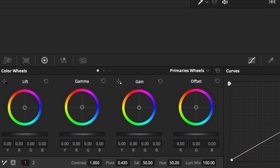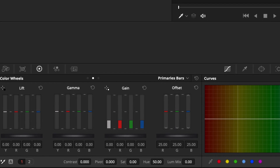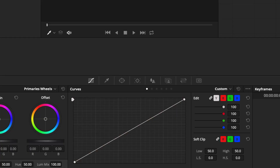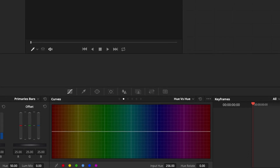When you open Resolve, you have the color wheels. From a beginner's perspective, they look very interesting. Then you move to the color bars, and they look unbelievably more interesting and flashy, and you get drawn to them. Then you see curves — unbelievable. And then you see the hue versus hue curve, which looks really cool. So you get sucked into all these very cool-looking effects.